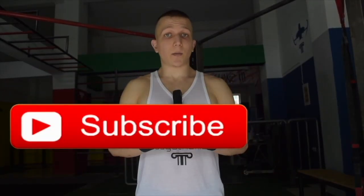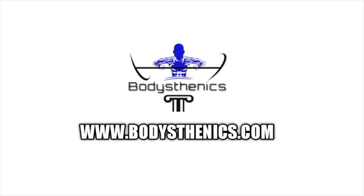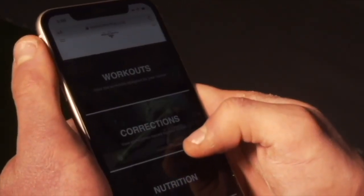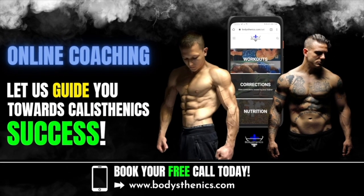If you guys found value, then be sure to subscribe and also hit that bell icon for notifications. We upload a new tutorial every Wednesday and Saturday at 3 p.m. European Easter Summer Time. Before clicking out of this video, be sure to get your own wrist straps at Bodysthenics.com. For those who want to take their calisthenics strength and skills to the next level, be sure to jump on board our online coaching platform, where athletes from all over the globe are taking their calisthenics to the next level. Apply for online coaching and book your free call.